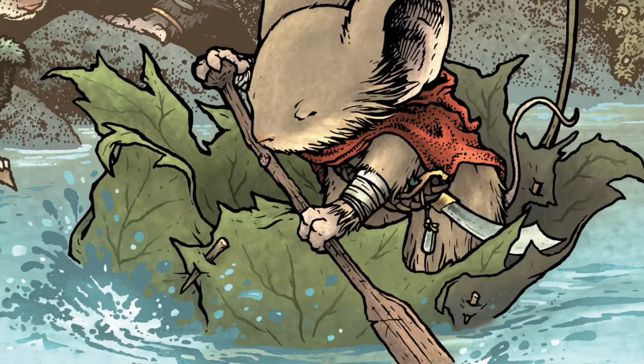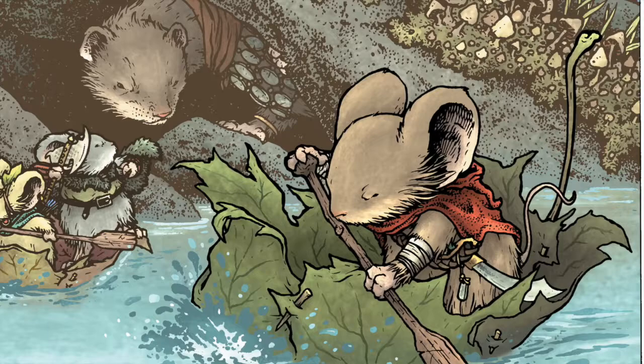Now for that scene I didn't have a model, but when it came time to do the Mouse Guard role-playing game second edition, I thought I wanted to up my game. I wanted to make the leaf boat a little bit more believable and constructed. So I made a model.